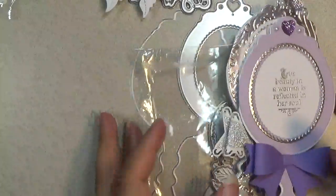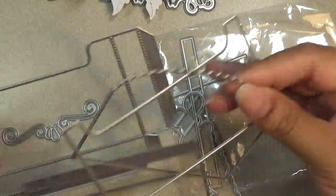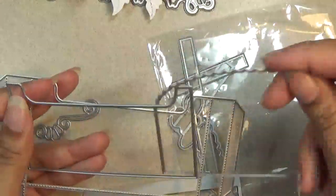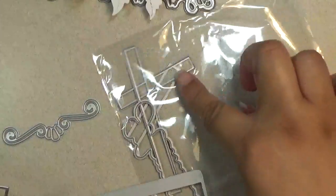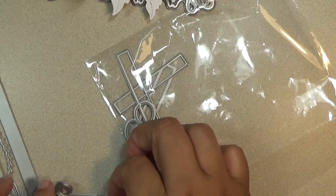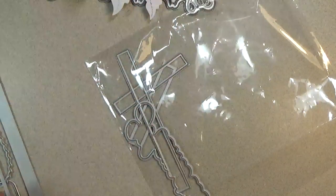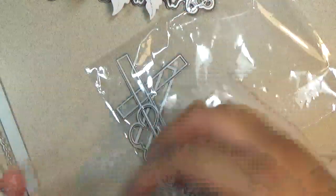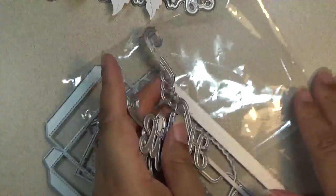Next I want to share the Memory Decks box set. It comes with a lot of pieces — layering pieces. You get the pocket, a layer for the pocket, and layers for the sides and bottom. You also get some words and little pieces: the word 'hugs,' two sizes of filigree or swirl pieces, the word 'memories,' and the word 'hello' that I shared earlier.